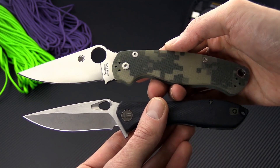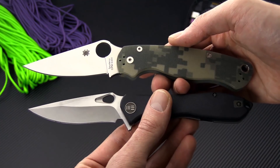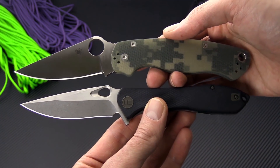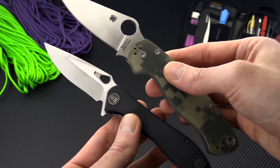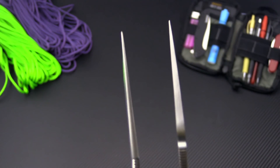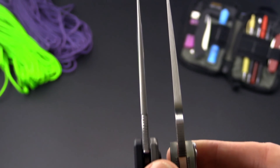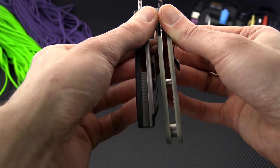Here is the WeKnives 715 with the Spyderco Paramilitary 2. These two knives are fairly similar in size with a similar cutting edge. You'll have a similar functional grip area as well, with a little thinner stock and overall thickness on the 715.